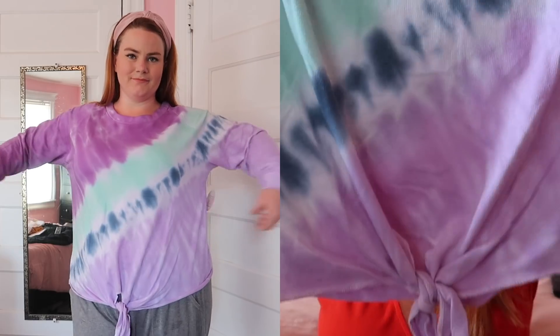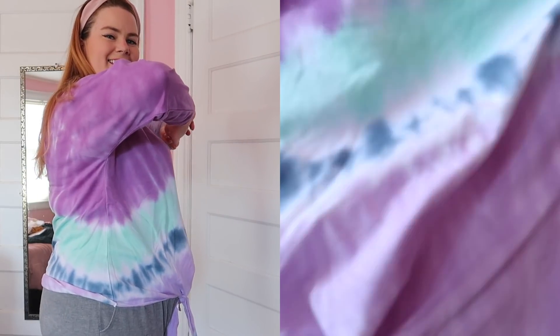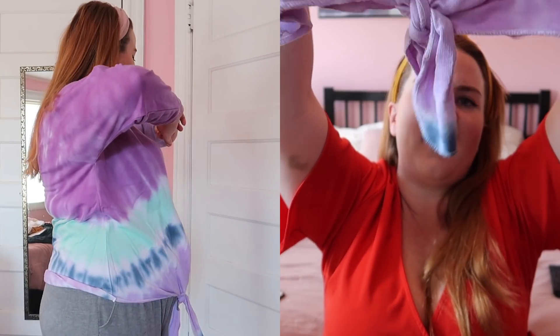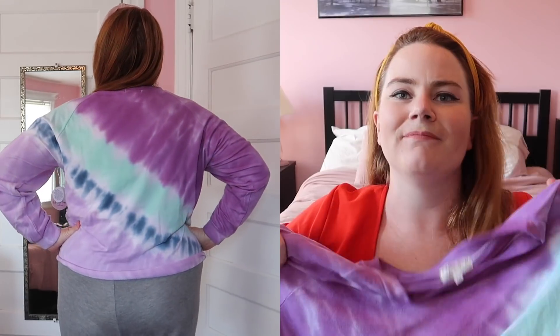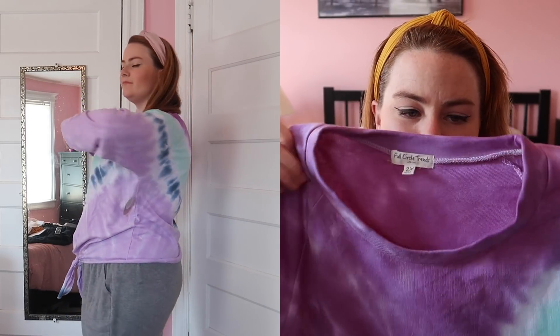Another tie-dye sweatshirt — this one is a gradient purple and blue tie-dye, so cute and vibrant. It has a tie at the bottom, but I don't really dig how those look — it doesn't really cinch or do anything, it's just kind of there. But if you're into that little tie-up at the bottom, there you go. I loved how this looked and fit. This one is in a size 2X and is also coming camping with me.